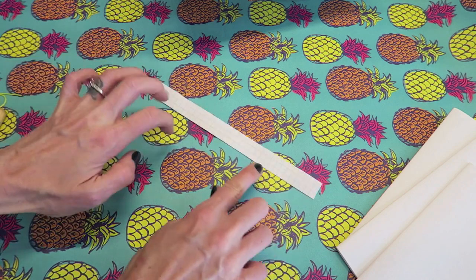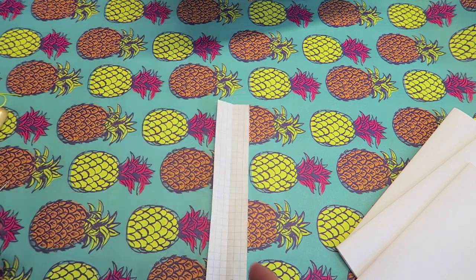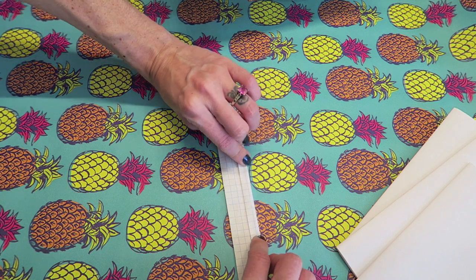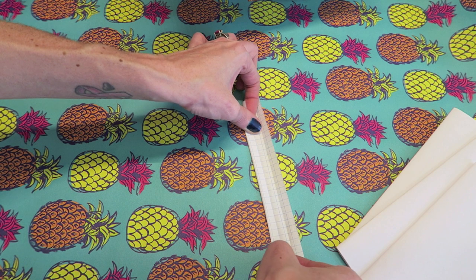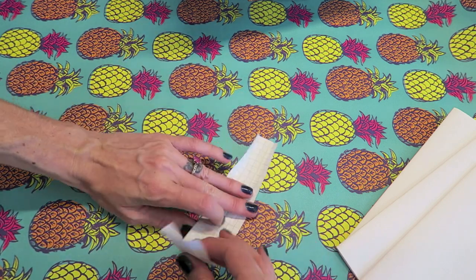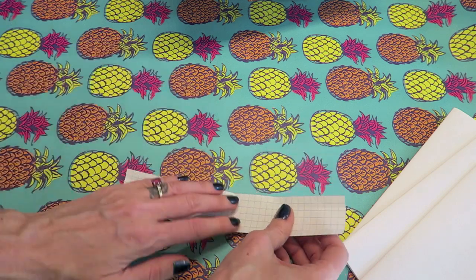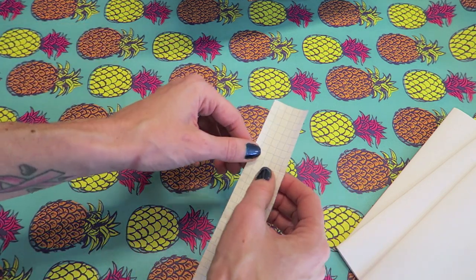Now we know that our middle row is going to be on that fold line. To find the additional rows, since I'm using graph paper I can see how many squares I have — I have three — and I will just go over halfway. You can fold this into the center again if you want; I usually just eyeball it. So I'm folding this side into the middle and this side, and now we have very even spacing. Since I'm going to do three holes I'm actually going to fold this in half and then fold the bottom into the center. Now we have even spacing — three rows and three holes where all of the fold lines cross. Let me mark these and I'll show you.